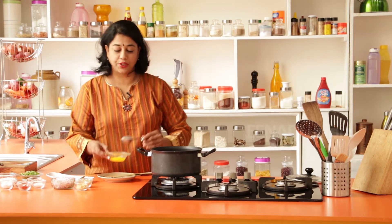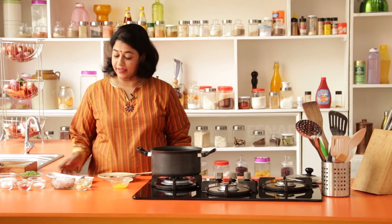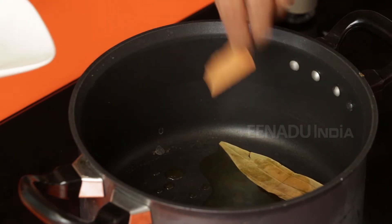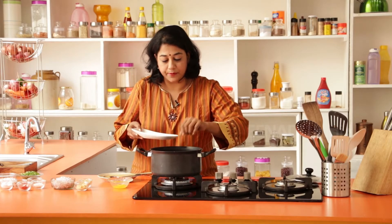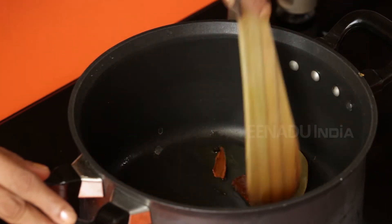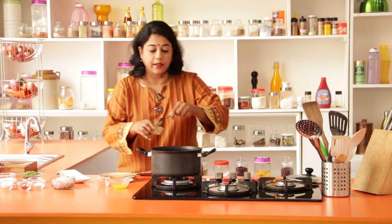Add two teaspoons of ghee. You could use butter or even oil, but I find that whole spices release their flavors much more efficiently and effectively when heated in ghee. Once it melts, add the bay leaves, then the cinnamon, cloves, and peppercorns. Give everything a stir making sure it doesn't burn. Once it starts releasing an aroma, it's time to add the garlic and ginger.